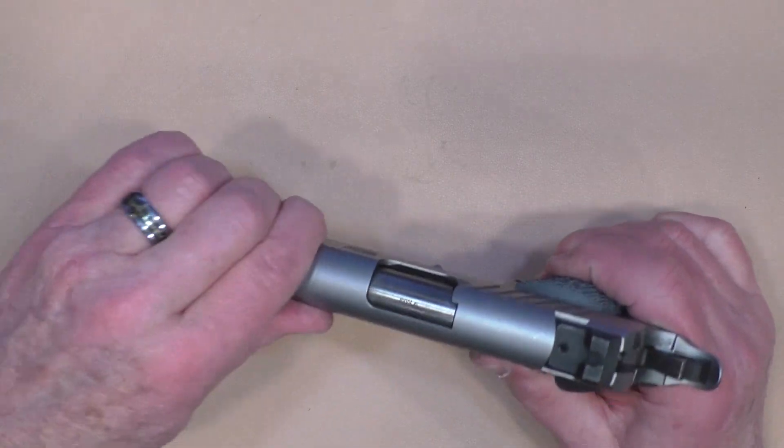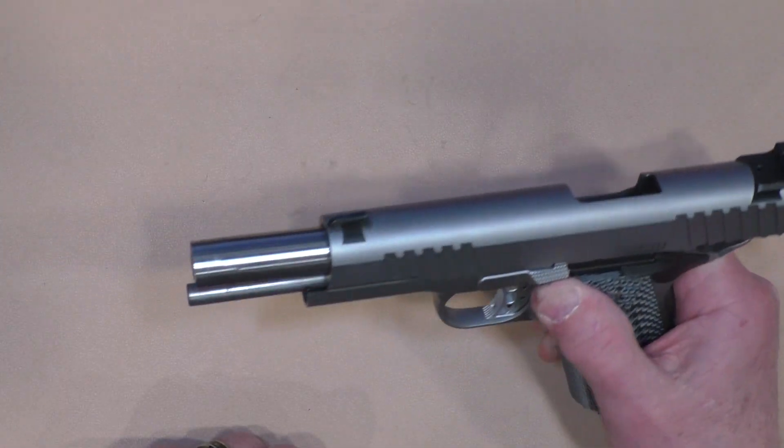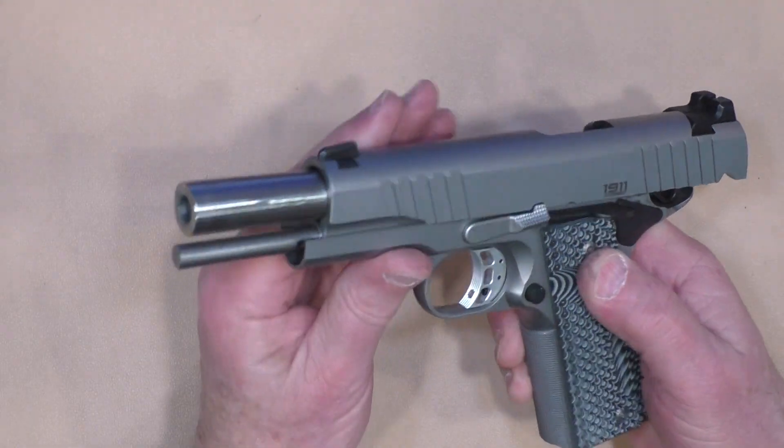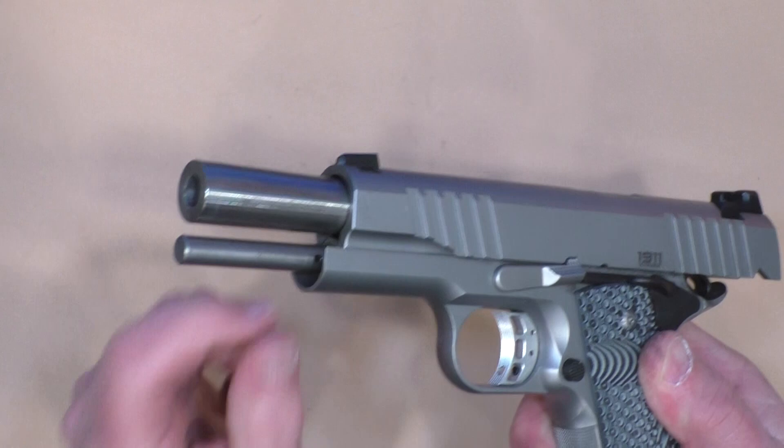This gun is completely unloaded, which you always double check before you field strip anything. When you run the slide all the way back and lock it, you'll see that there is a hole in the guide rod right there.